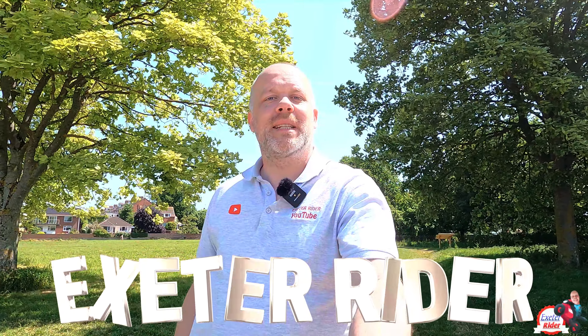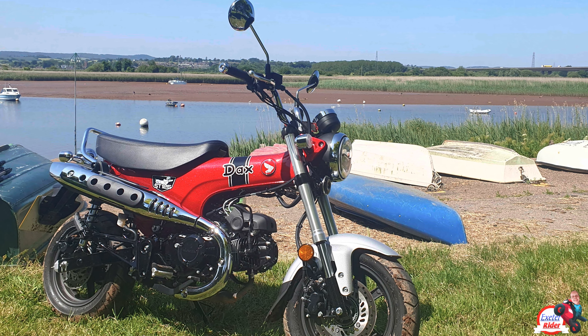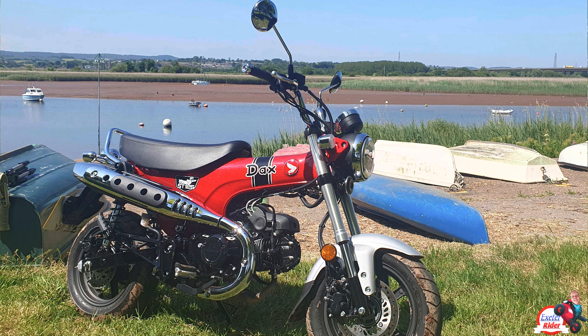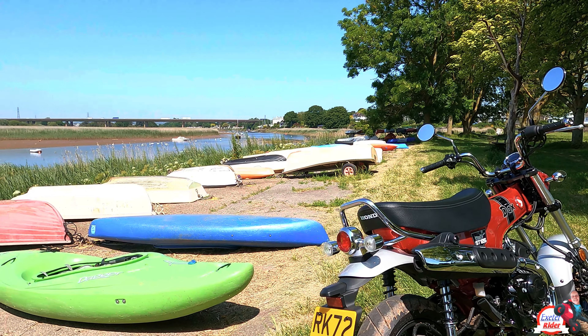Hi folks, Exeter Rider. Thanks for joining me on another video. This week I have another Honda Classic that's been revived for 2023, and here it is — the Honda Dax ST125. Classic styling again.